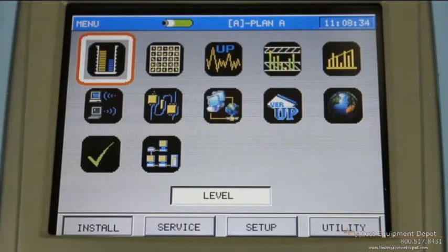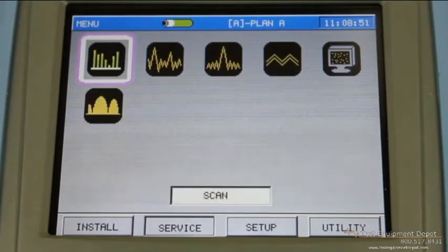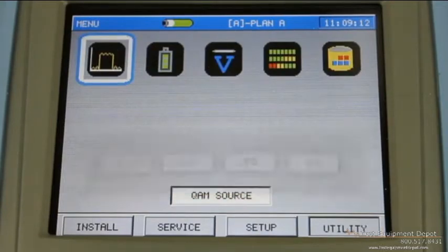If we look at the menu setup, there are four main menus on the TPNA1000. The first one is the install menu and that contains all the functions that an installer would use in his day-to-day operations. The next menu would be the service menu, which has some additional functions typically not used by an installer, but they might be, as well as some functions that a service technician may use. The third menu is the setup menu, where you initially configure the meter, set it up for the network, enter your channel plans, and things like that. The utility menu has some additional options that we include on the TPNA1000.